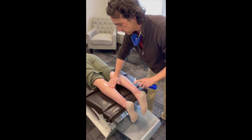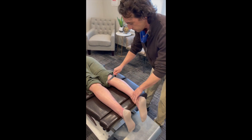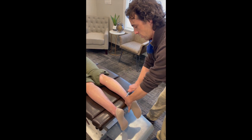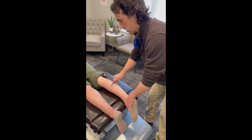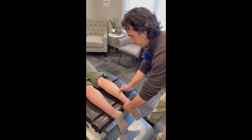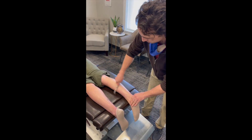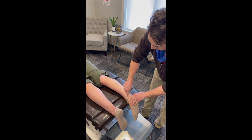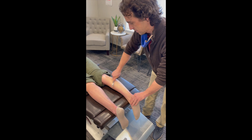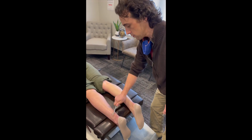It doesn't take very long to do, but it connects big benefits. So we're just going to explore to see how this area feels with the tool — we kind of scan. We work across multiple directions, hunting for problem areas that feel a little bit odd with the tool.